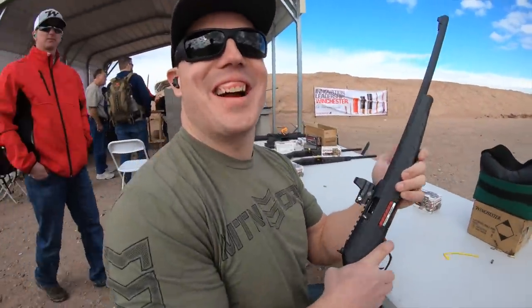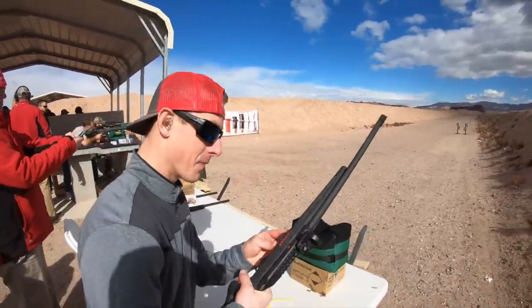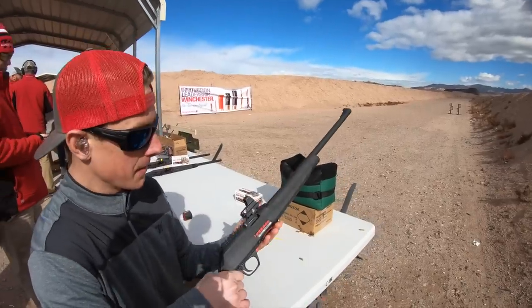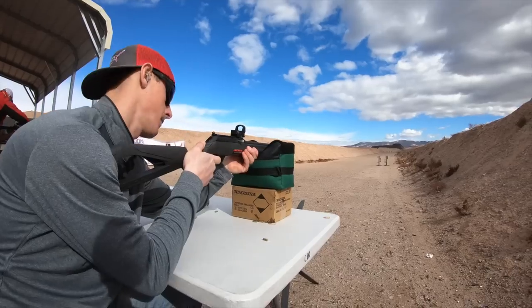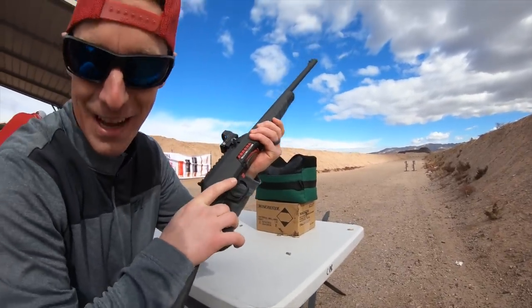No misses there — that was a lot of fun! It does have a 10-round mag but it's compatible with aftermarket 10/22 mags, so that's pretty cool. Safety's right here.